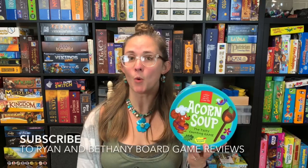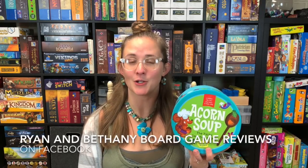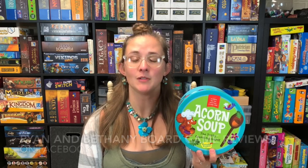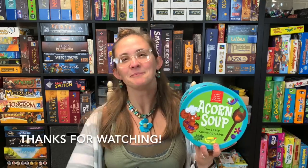If you like what you're watching, please feel free to subscribe and hit that like button. You can also follow us on Facebook under Ryan and Bethany Board Game Reviews, on Instagram under Ryan and Bethany, and on Twitter under Ryan and Bethany 1. And if you want a behind-the-scenes look at how Ryan and I are trying to achieve better mental, emotional, and physical health in our life, follow our blog on Board Game Geek under Pounds and Inches. That's all I have for you today. Bye guys!